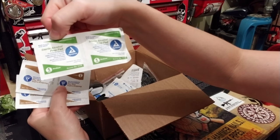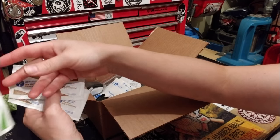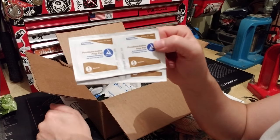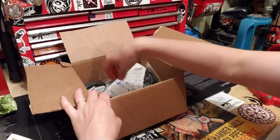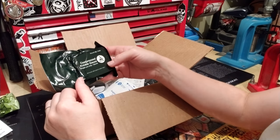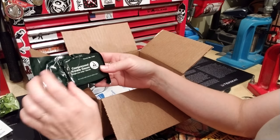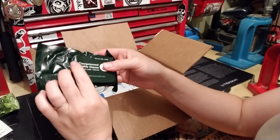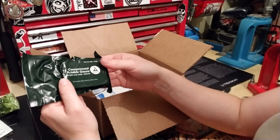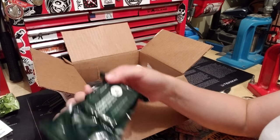There are sterile alcohol prep pads for external use — apply topically and discard after single use. Also povidone iodine prep pads as an antiseptic germicide, external use only. Note these tend to dry out over time. There's also another small Israeli bandage and compressed crinkle gauze — vacuum-sealed and pressed, so there's a lot of gauze packed in there.